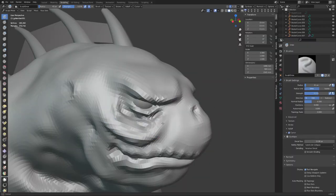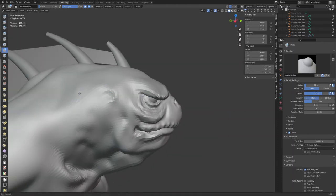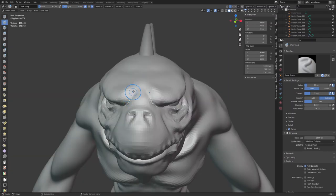I started everything in Blender. I sculpted one of the Lizardmen, then made two variations of it with different accessories, head and back spikes or crest thingies.